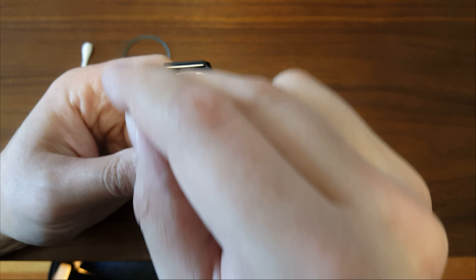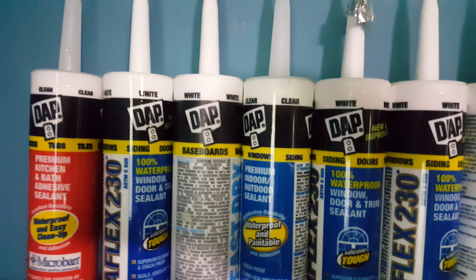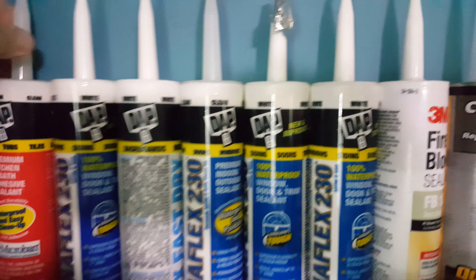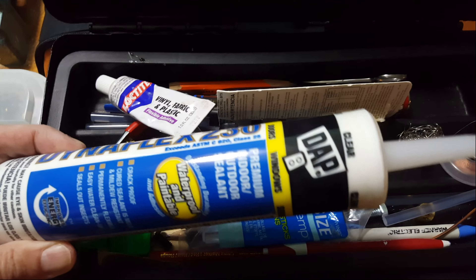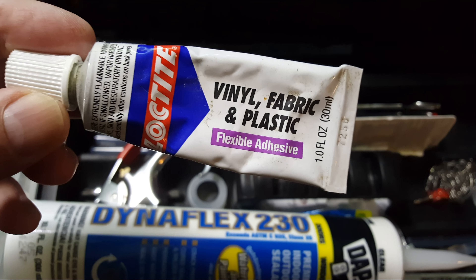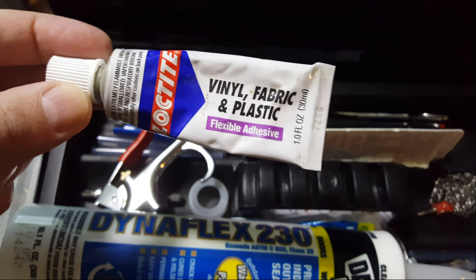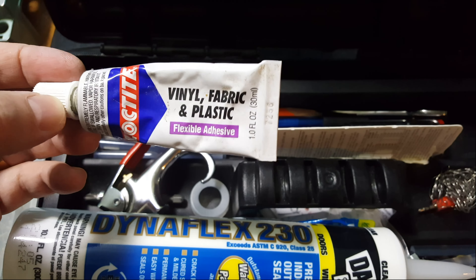I'm in my basement looking for stuff. I found some clear silicone — this one goes on white and dries clear. I was about to go upstairs with a larger tube, which is obviously overkill, but I found this one in one of my toolboxes and it's clear. I'm thinking I'll spread it with a toothpick. I also bought some e-liquid syringes, so if I can find those maybe I could use that.